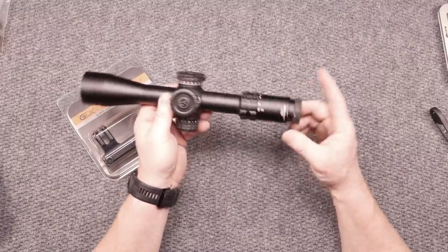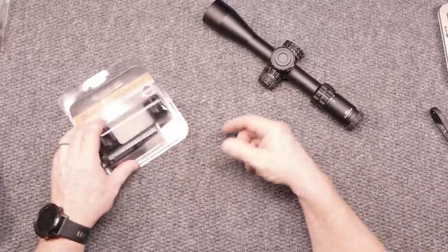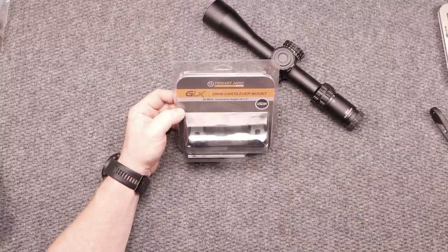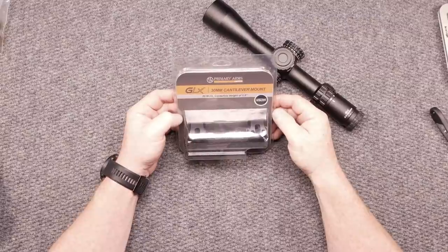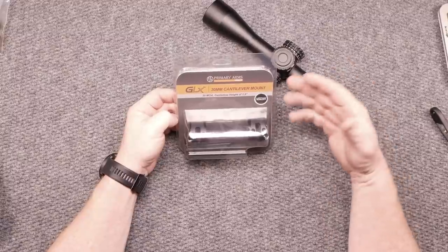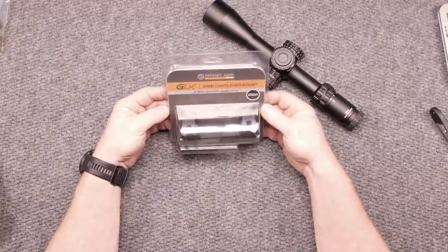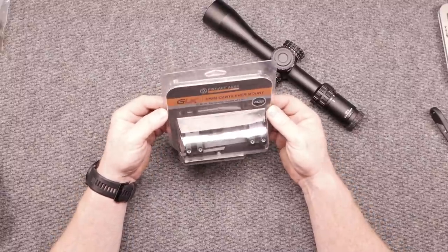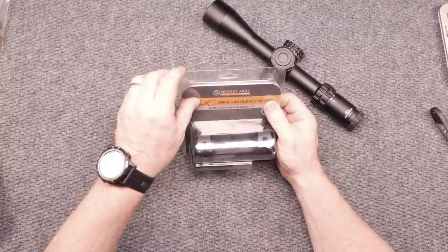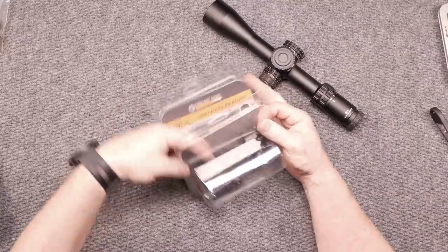But what we're here to talk about — we'll test the scope out in the near future because the match is in three weeks — is this right here. One of the local reps from Primary Arms was at my local gun store, Point Blank Range in Matthews, North Carolina. I was over there and he and I were talking and I was looking at some of the stuff and I go, 'Whoa, where'd you get this scope mount?' Well, this is their new GLX lineup of scope mounts. I think these are very similar to the guys over there at Warren Tactical, which leads me to believe that maybe somebody made an agreement.